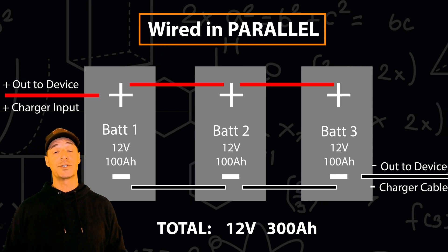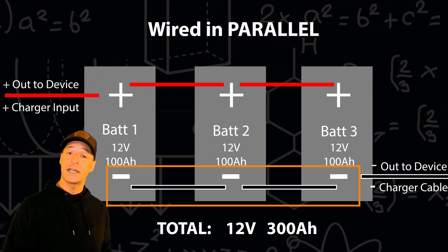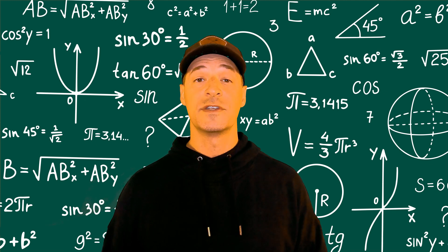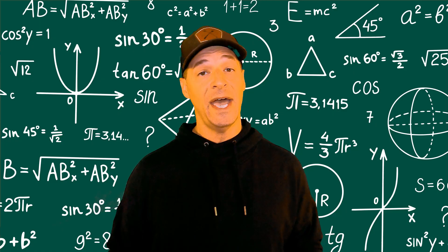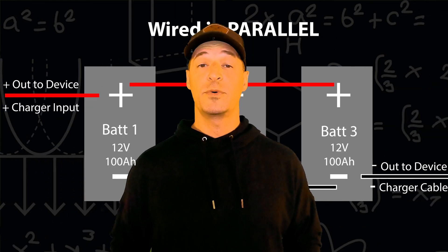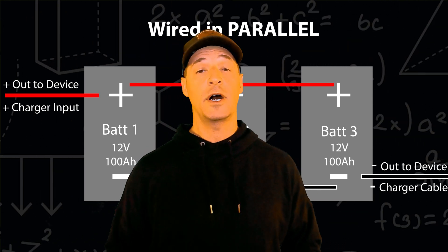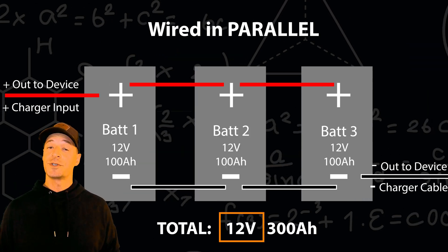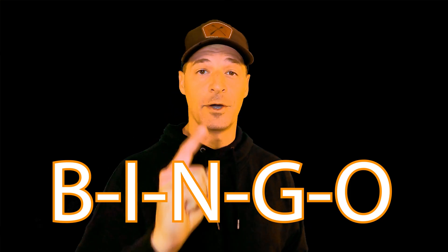Wiring batteries in parallel means you connect the positive to the positive and the negative to the negative. Wiring in parallel means the voltage stays the same for the overall system and the capacities become additive — meaning you add the amp hours together for every battery in the system. In this example, we wired three 12 volt batteries together in parallel, each with 100 amp hours of capacity. The total system is still 12 volts, but now with 300 total amp hours — triple capacity.